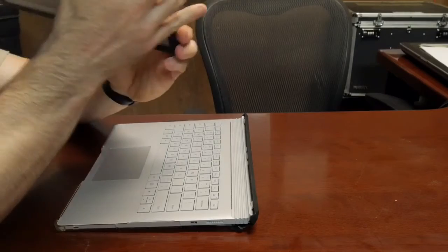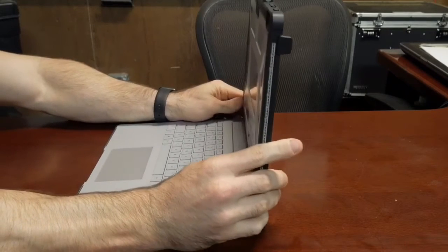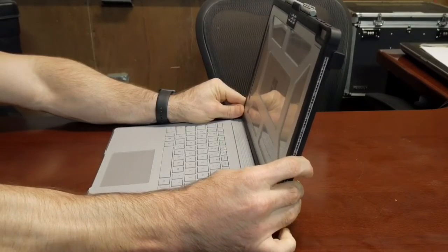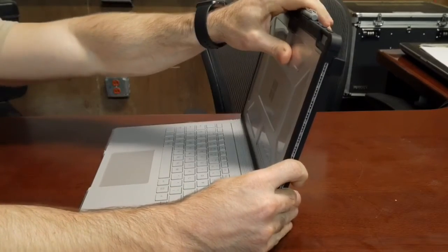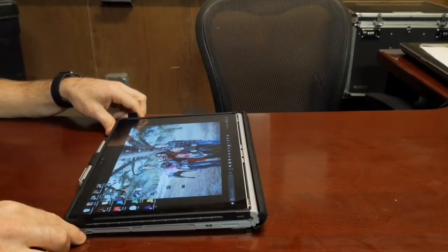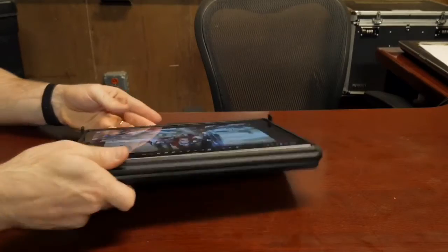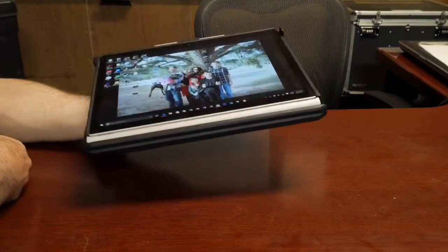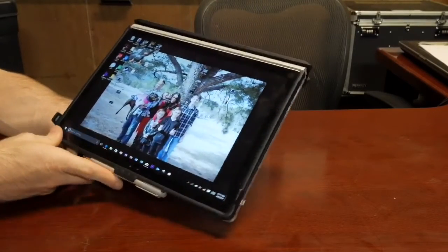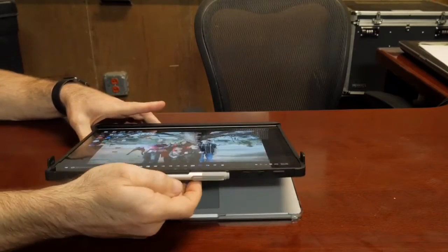That's just something to be aware of. You can still detach it and reverse it — another negative is it makes it a little harder to reattach whether you do it backwards or forwards. People asked in my first video: can you still detach and reverse it and use it as a clipboard? You can, but the gap between the screen and the base means you really have to push it on there. That is the only real pain about this case — when you detach and reattach the screen, you've got to make sure you really push it on and seat it.